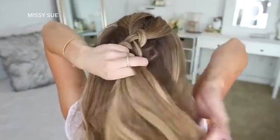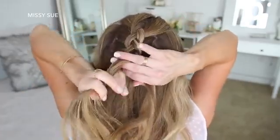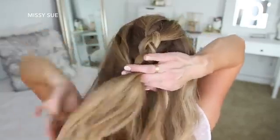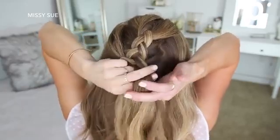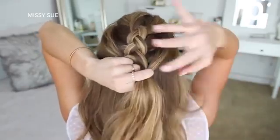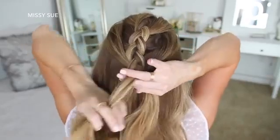Then I'm going to start bringing in hair from along my hairline. So I'm still doing the same steps, but the hair that I'm adding in is going to be pulled from my temples and then above my ears. And then I'm just going to do two more stitches of a regular braid without adding in any extra hair. Then I'm going to go back over the braid, pulling on the edges to make it wider and more full.